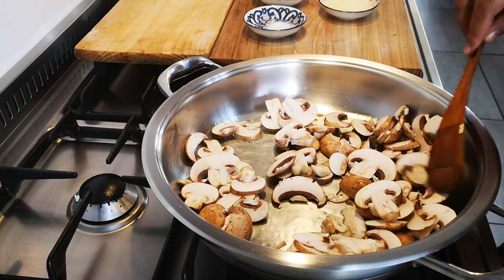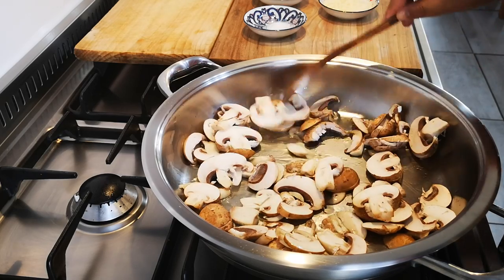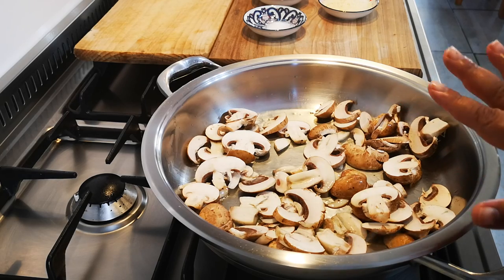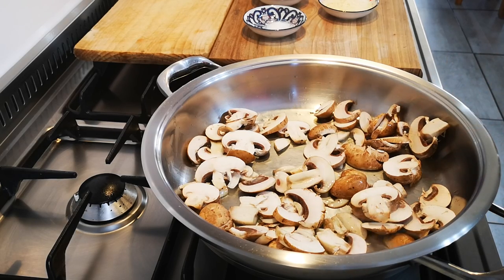Just let that go, and while this is frying away I'm going to chop about three to four cloves of garlic.